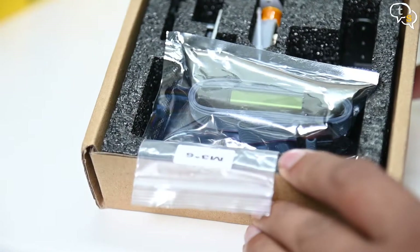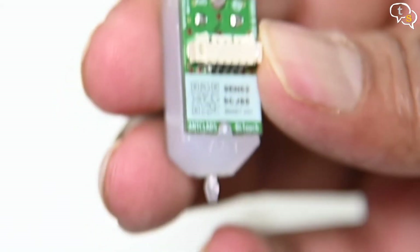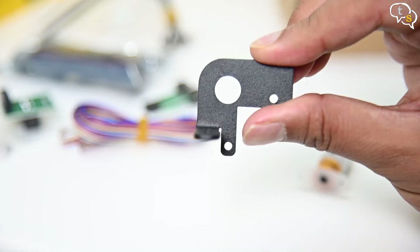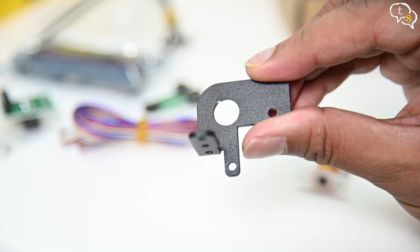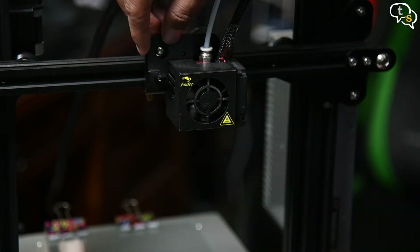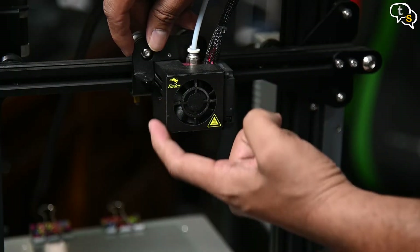Opening up the box, we have the included screws, a burner which I will not be using, the BLTouch sensor with an additional probe. This is the BLTouch 3.1. There are other connectors, zip ties, a pin board, ISP pin board, and a frame. We need to install the sensor in line with the extruder, which is possible with the provided frame. The frame is also metal, which will be sturdier than PLA anyway.